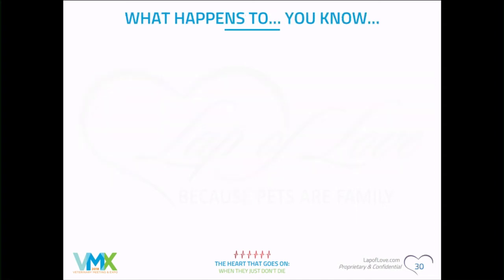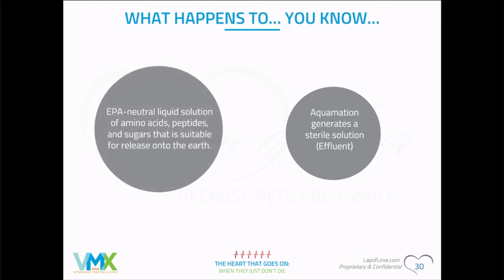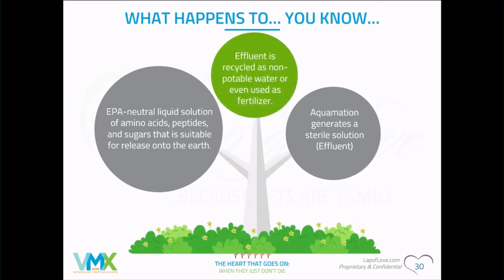What happens to the body — the soft tissue? We're 70 percent water, so there goes 70 percent of it. The rest is reduced down and creates what's called the effluent, which looks kind of like tea. There are no body parts floating around or bits of flesh — it is completely fluid. What's left is amino acids, peptides, and sugars.